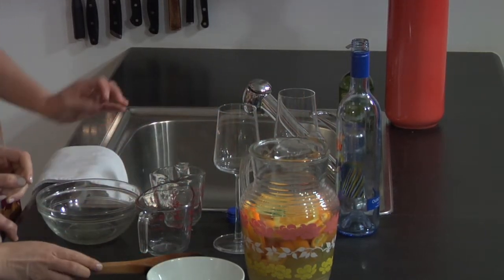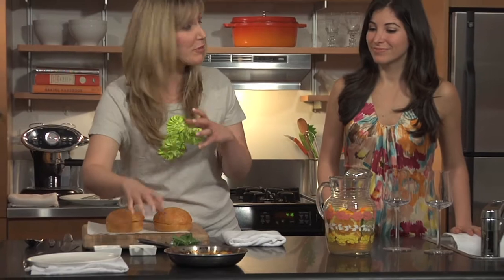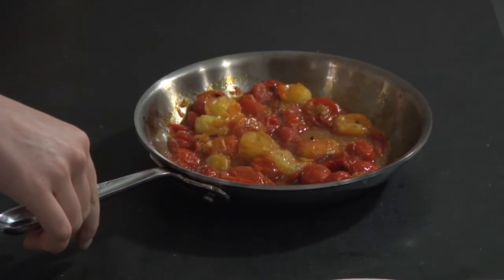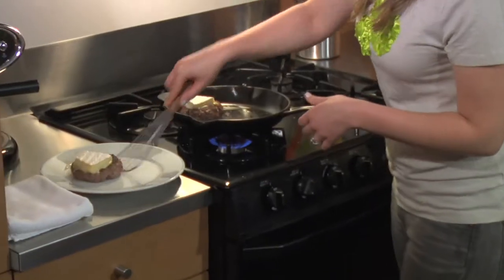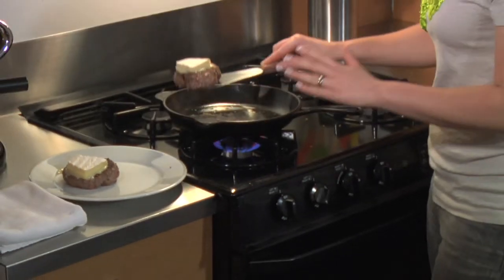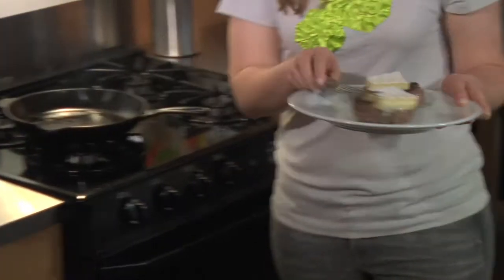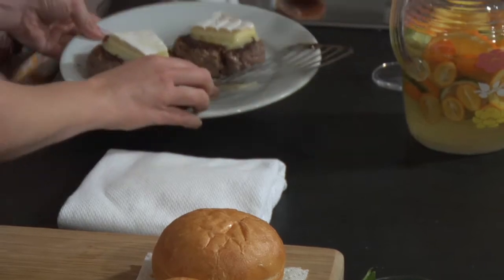Our perfectly cooked burgers are ready. This quick tomato jam is totally done — it just simmered for a couple of minutes; Andra poked them down with a fork to get all the juices to flow out and thicken up a little bit. We're just going to pull these burgers off the skillet — they've been cooking about five minutes on the first side and about three minutes on the second side. Now we're adding a piece of brie to melt on top.